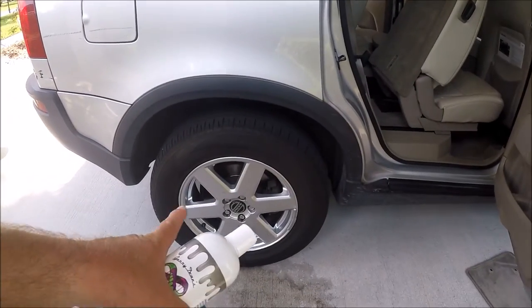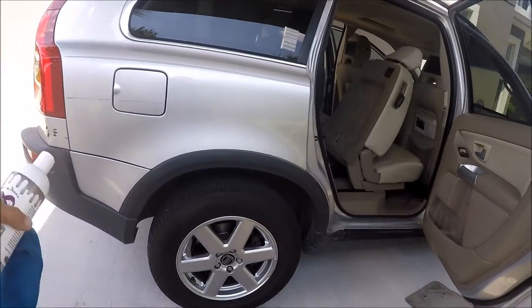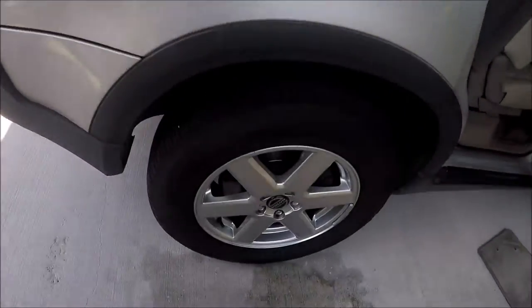I just got done doing a rinseless wash on the wheels. I did not do the barrels — it's not that kind of detail. I'm trying to save cost, which means saving time. So I got the wheel faces and the tires done really, really well.